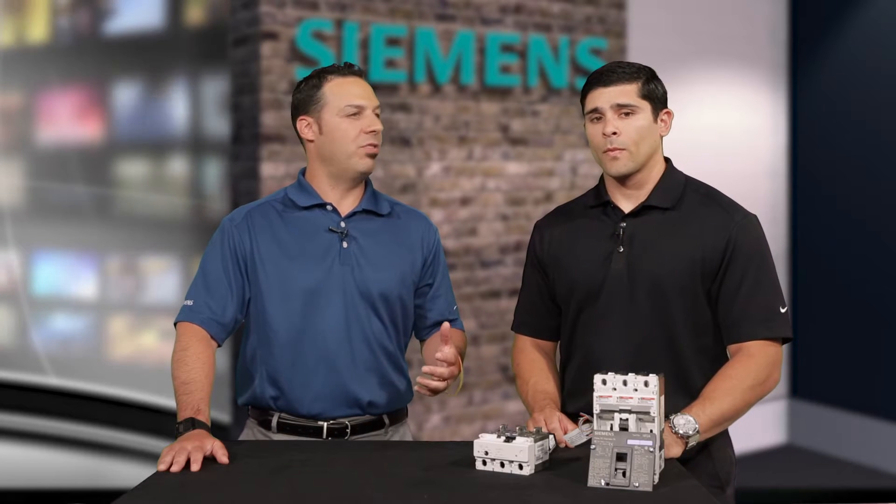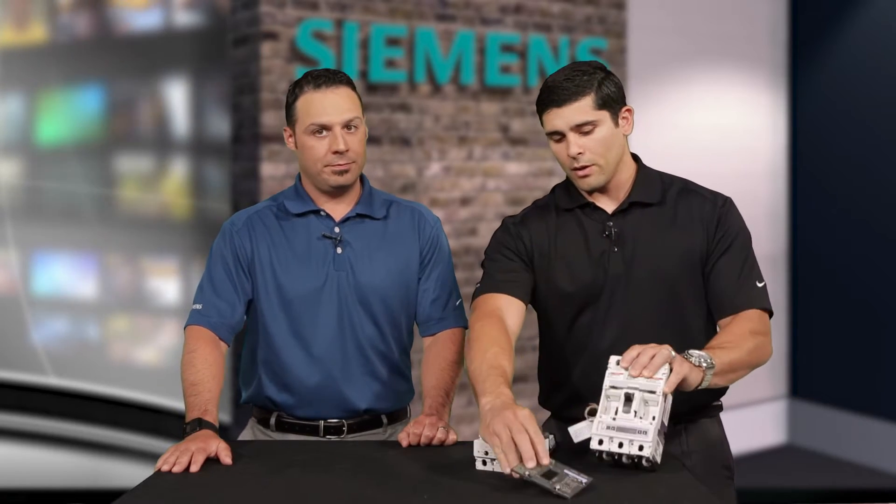So why would a customer choose the VL breaker as opposed to the Centron breaker? The biggest thing is probably modularity. What makes this VL breaker so unique in terms of its modularity? We've got it here. This is the accessory cover, which I've removed for this, but we have internal accessory pockets that allow us to add auxiliary contacts, shunt trips, under-voltage relays.